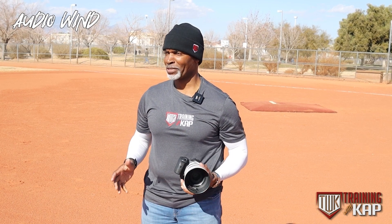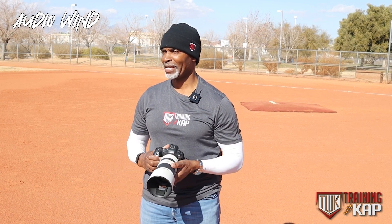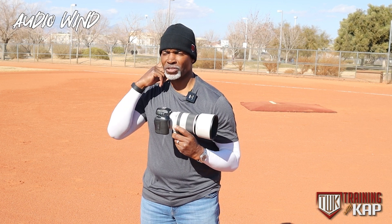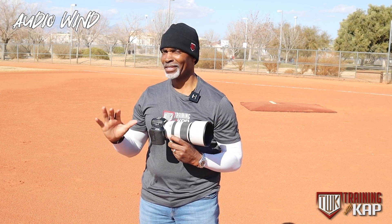Welcome everyone, Kendrick Brown here from TWK — that's Training with CAP. Thank you for joining me for another episode. In my hands here I have the Canon R6, it's a mirrorless camera I use this for shooting my TNI and some action.